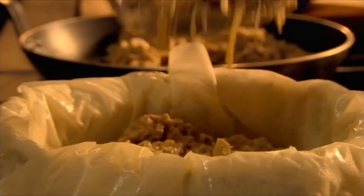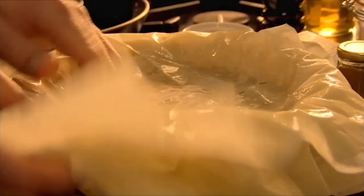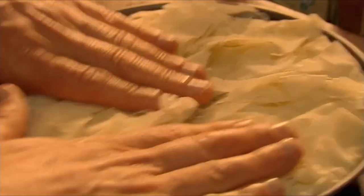Spoon in half of the fantastic aromatic chicken filling. Add four more buttered sheets of filo pastry and simply pile in the rest of the delicious chicken. Finally, cover with a couple of sheets of filo and fold over all the draped sides.